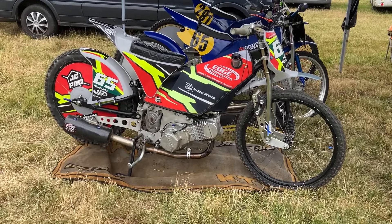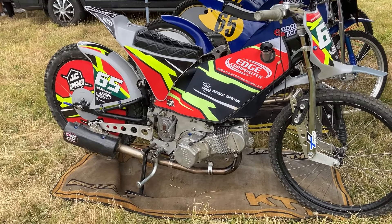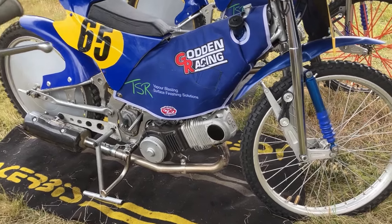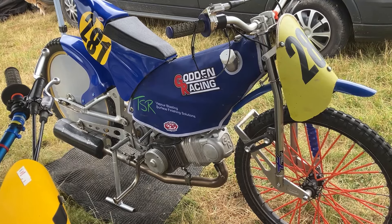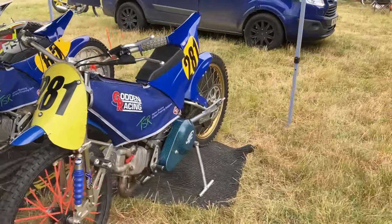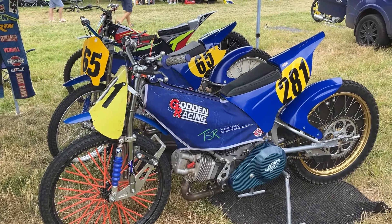Here are the bikes as promised. The 250's had a bit of a rebuild at team manager Roy's house — we've repacked the silencer, made a few changes on the carb, and given it a service and overhaul. There's the 500 I ride — no major changes, just a check-over. The mighty Godden 500. And then we've got the sister bike: a couple of small tweaks to the geometry and the rear's been raised up a bit for comfort. Many thanks to Godden Engineering, TSR Vapor Blasting Solutions, and Edge Composites for all the fiberglass and carbon fiber products.